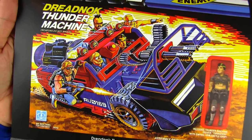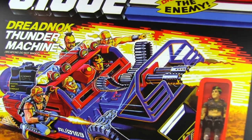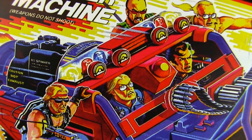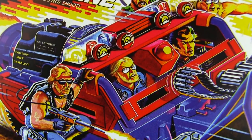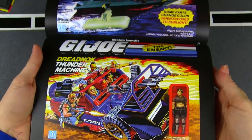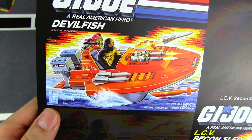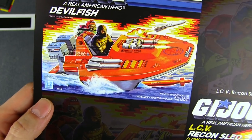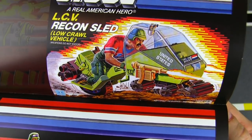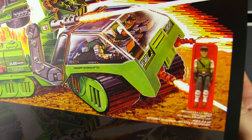The Dreadnoks really got a lot of vehicles in '86. Got the Thunder Machine with Thrasher — and no color-change gimmick on that one. They've got Monkey Wrench's hair color wrong there — he looks blonde to me and he's supposed to be a brunette. And some Joe small-sized vehicles — got the Devil Fish, which I got to take out to the local river not too long ago to take some pictures of it in the wild, and the Recon Sled. Good old Bazooka and the HAVOC — some people love it, some don't, but it was the '86 tank.